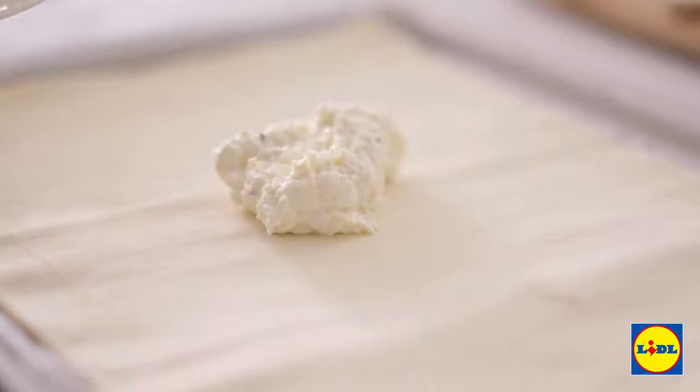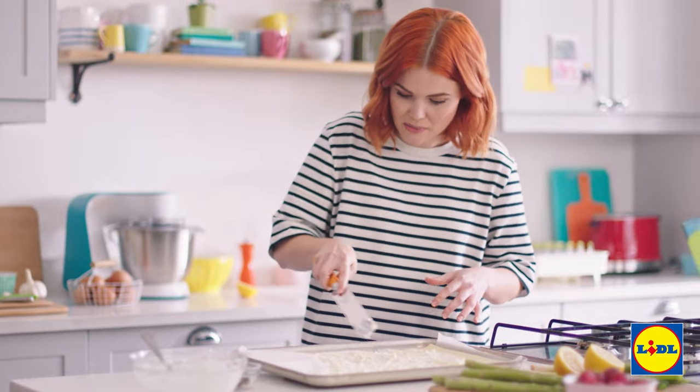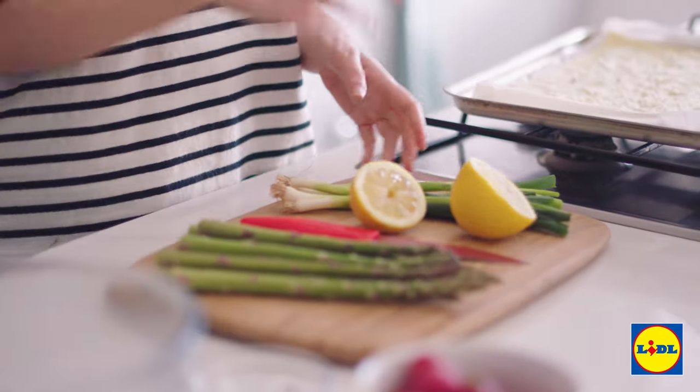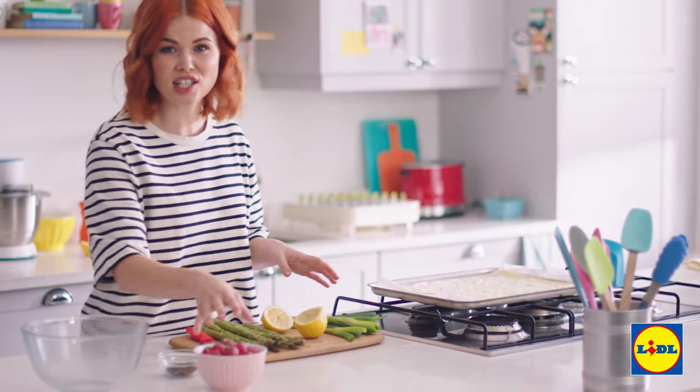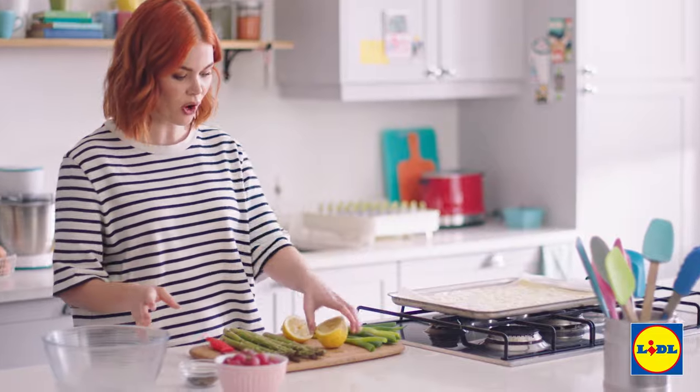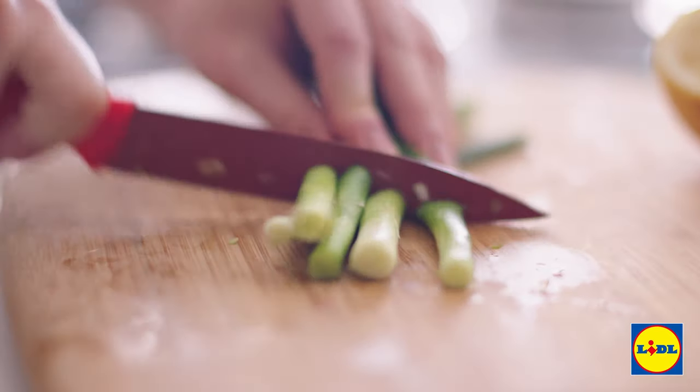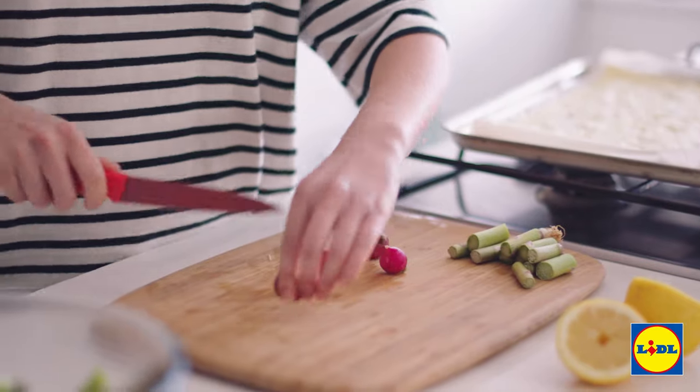Spread that feta mix right up to the score line that you made. Now for the vegetables — British asparagus and spring onions, radishes, these are all best from April onwards. Start with the asparagus, get rid of the ends and get them straight into the bowl. Next up the spring onions and then our radishes.